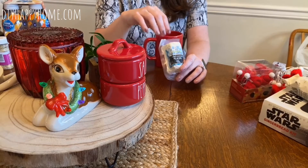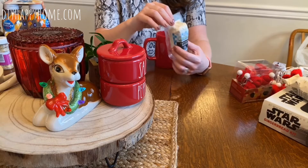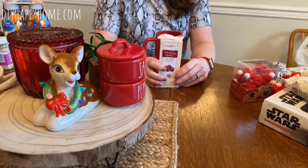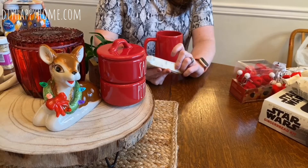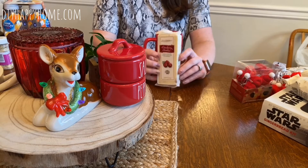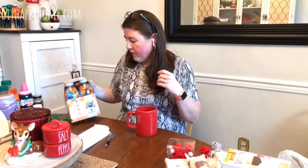Goat cheese — I got plain. They also had cranberry and garlic and herb flavors. These were $2.49. I love goat cheese on crackers or on pizza — can't beat it, so another great thing for your cheese board. And there's also this Great Midwest cranberry cheddar — I believe this was $3.99. They had a bunch of other different flavors as well. I'm a big cheese lover.